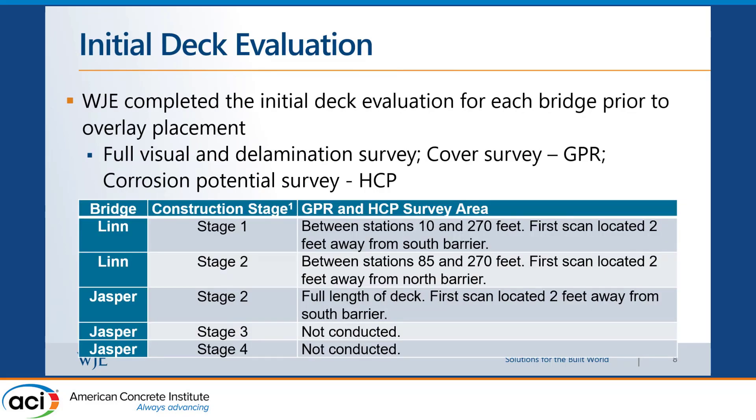Our work included the initial deck evaluation: full visual surveys and delamination surveys, a cover survey with GPR — which will help in the service-life modeling later in the project — and a corrosion potential survey using half-cell potential measurements. This gave us an understanding and data to calibrate our models regarding how much corrosion is actually happening in the original bridge deck.